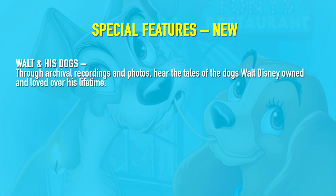Next up, let's talk about the special features on this set. First, let's take a look at what's brand new. Whenever Disney does a reissue on one of their brand new lines, they add a few new bonus features to entice old collectors into double-dipping. So, let's look at what's new. We're going to get a feature called 'Walt and His Dogs.' Through archival recordings and photos, it tells the tales of the dogs Walt Disney owned and loved over his lifetime. That sounds like something for the animal lovers. I love animals, but it honestly feels like they're scraping the bottom of the barrel with this.